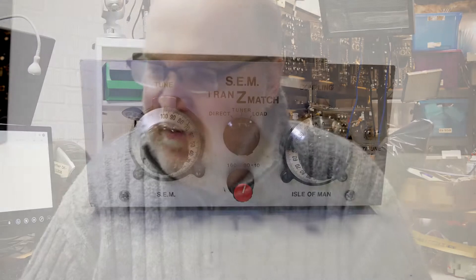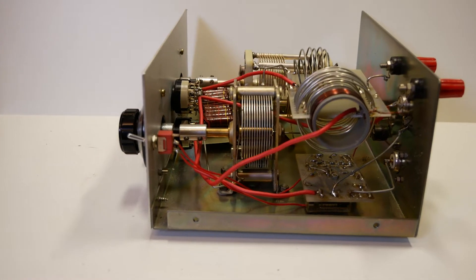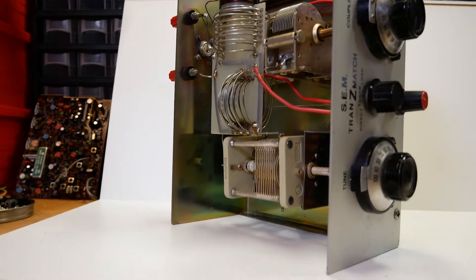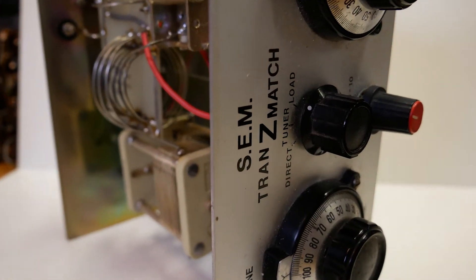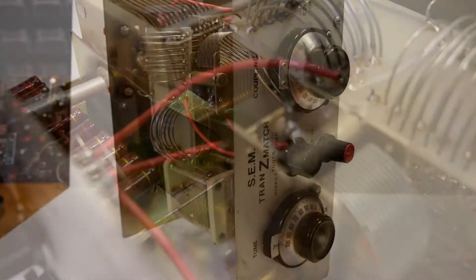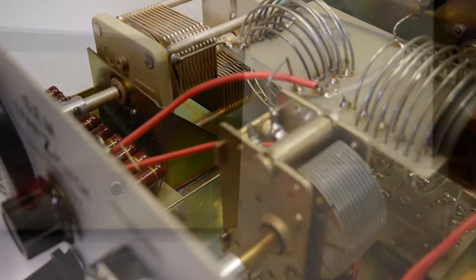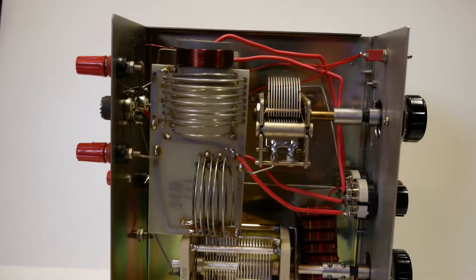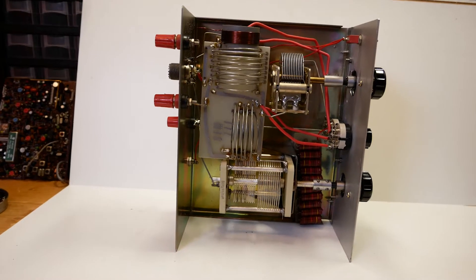Some specs regarding this fine piece of equipment. The matching range is 15 to 5,000 ohms — that's a very wide range for balanced and unbalanced feeder. The frequency range is 1.8 to 30 megahertz. It handles 1,000 watts of power, so plenty for this country and others. It weighs in at four and a half pounds. It's a steel case and has a black cover — I took the cover off for your convenience to see what it looks like inside.